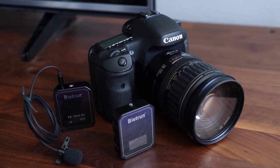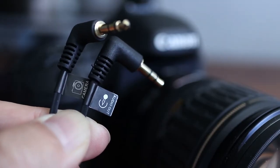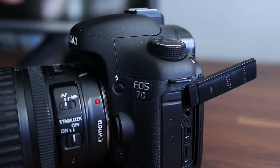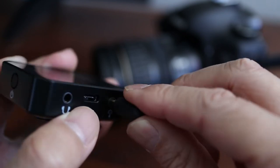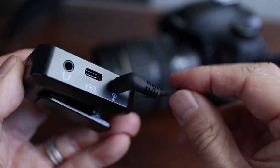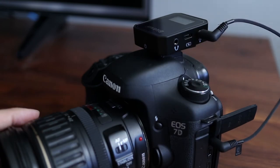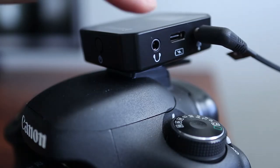Connecting to a camera like a DSLR is pretty simple and straightforward. I'll need the 3.5mm audio cable with three sections on both ends. Plug one end into the camera's microphone port and then plug the other end into the Be It Run receiver. The belt clip actually fits onto the hot shoe mount on top of the camera so the receiver doesn't have to dangle by the cord. You can also plug in headphones here if you want to monitor real-time audio.